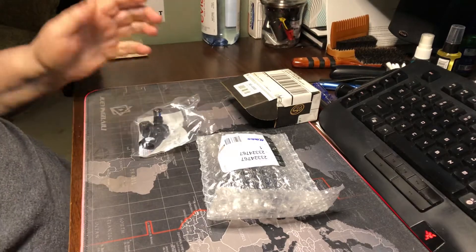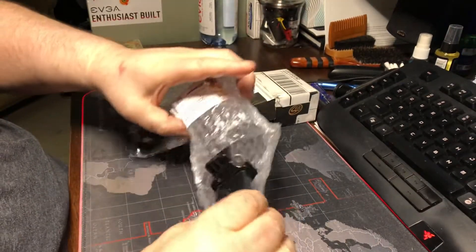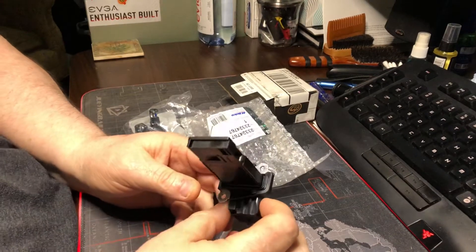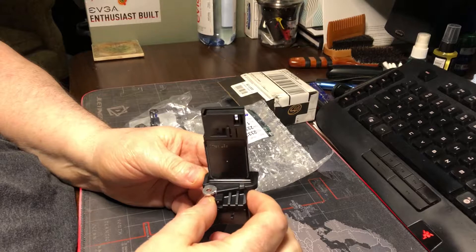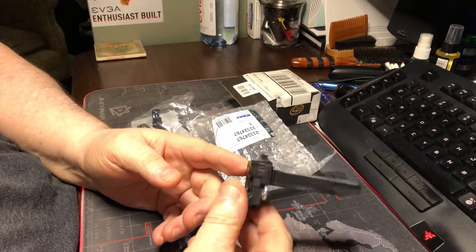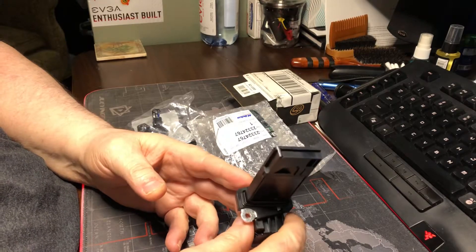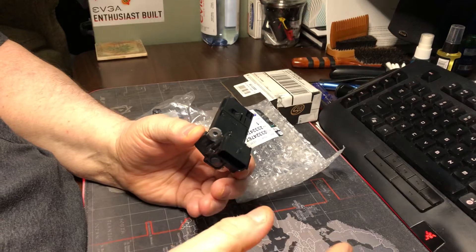Good morning guys, it's Frosty. This is a mass airflow sensor and it goes on your intake — this is for my 2017 Chevrolet 2500 HD Duramax, this is a diesel. If you ever change one of these mass airflow sensors, make sure that you take your negative terminals off on both batteries.